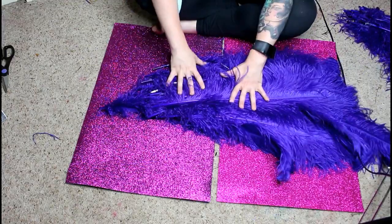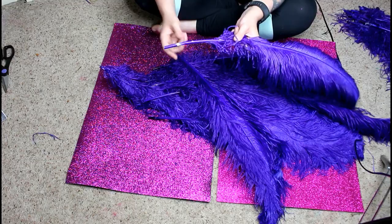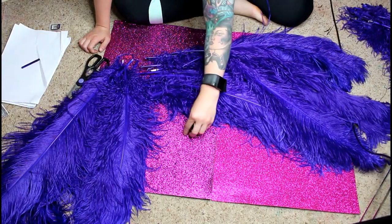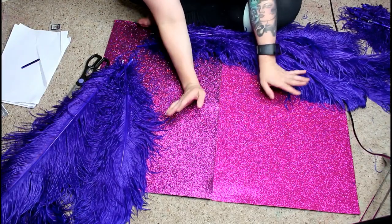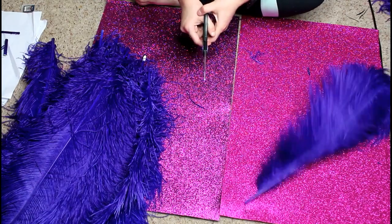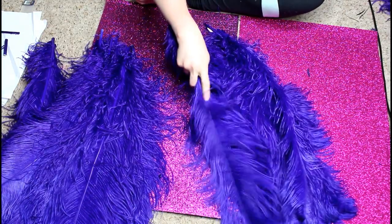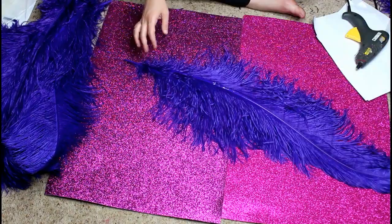Once all the feathers are paired up, snip all the ends — you don't want to go right to the base of the feather; give it a little breathing room. These are quite thick so I use two hands. This is also my new backdrop — this is a good tension reliever!